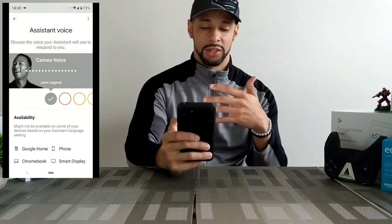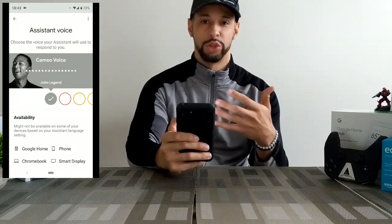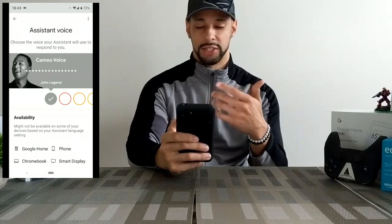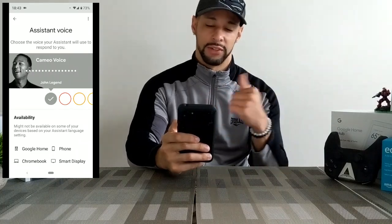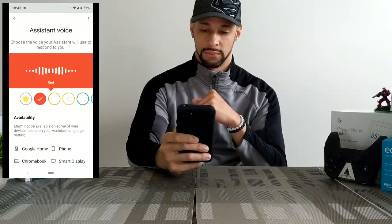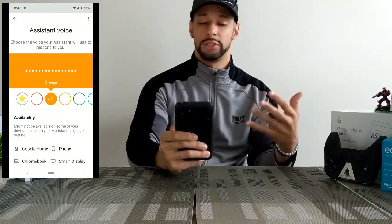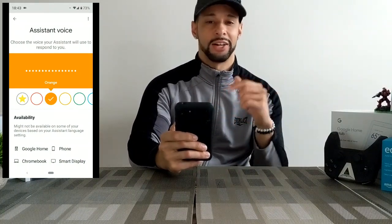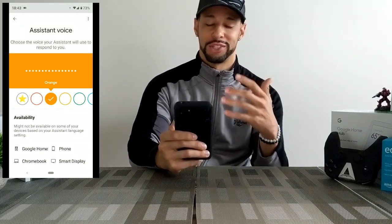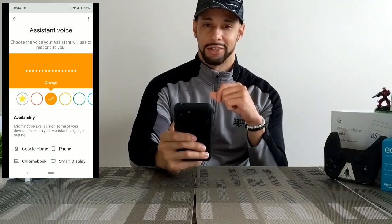So it seems like if you pick the Cameo voice it's not going to do everything, but a lot of these other ones pretty much do do the voice for all the responses you get when you ask the Google Assistant things. Let's check these out — swiping to the left to see what we get. I actually did use the orange voice for some time but got a little tired of it. I changed it today since I was doing this video. I'm actually using, I believe, the blue voice — we'll get to that in a second.